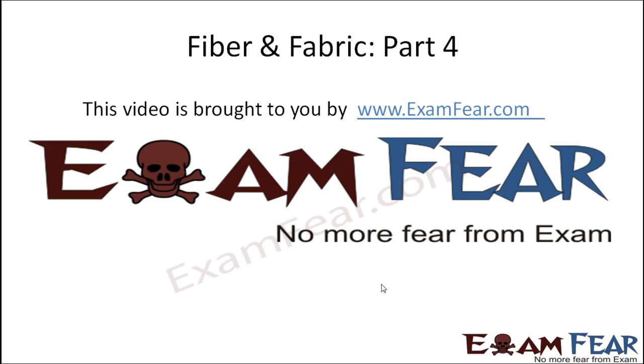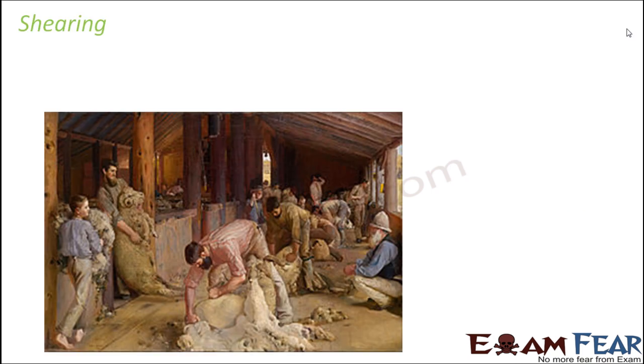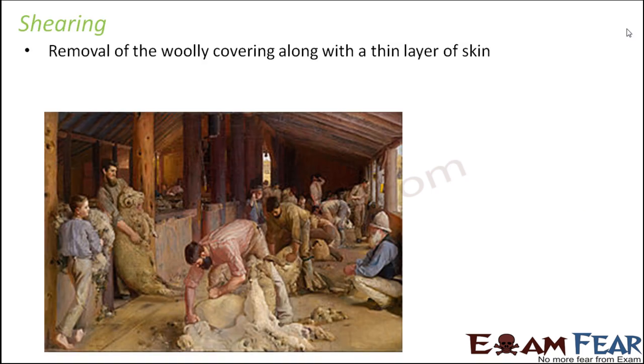Hello friends, this video on fiber and fabric part 4 is brought to you by examfear.com — no more fear from exams. We start with shearing. Shearing is the process of removal of the woolly covering along with a thin layer of skin. Now this is important — you might think that if that woolly layer is being removed from the body of the sheep, then it must be hurting the animal.